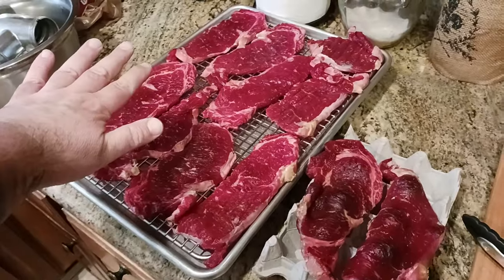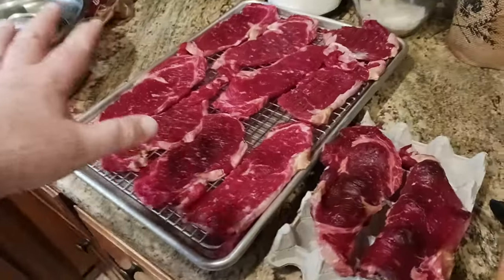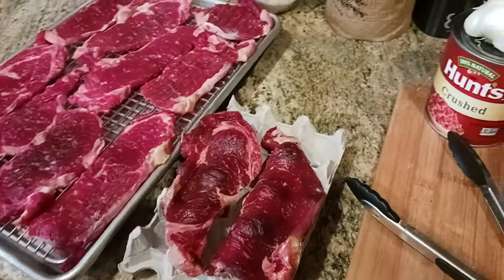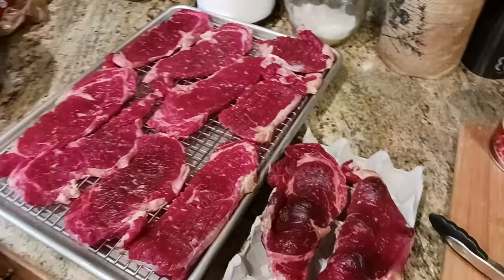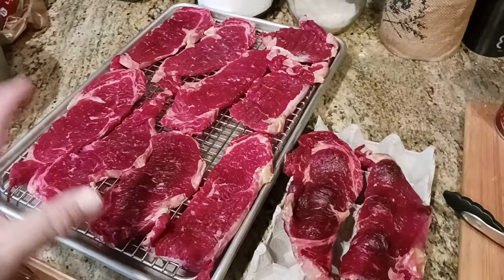I laid them out on a cooling baking rack, which is on top of a half sheet. If you don't have that, you can just use an egg crate — same concept. If you're going to do this process, the most important thing is air. Air is your friend in this whole process.